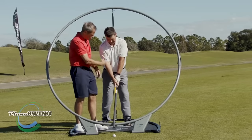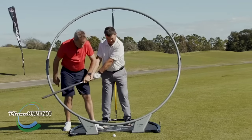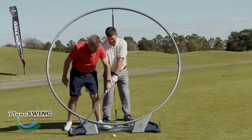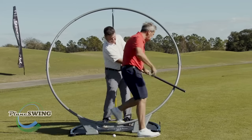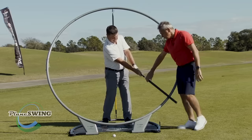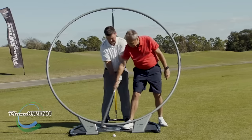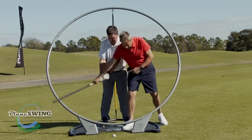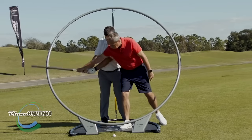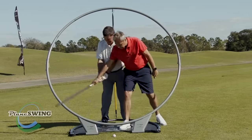What we're looking to do now is just to work the shoulders and the arms nicely together and work on that width. Good. You can see here — you've got some good extension coming through, which is great. And what I want you to feel, as you're working back and forward, is that you're clearing that left hip through impact.